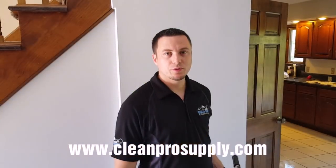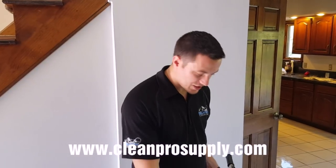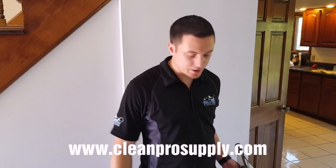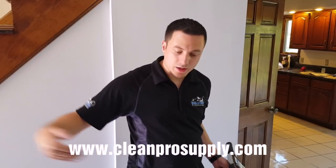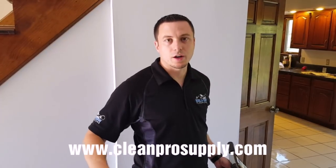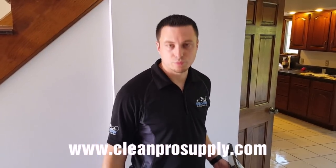Hey everybody, it's Dave from Clean Pro Supply. We're back here doing the extraction for the tile job. We talked earlier about starting your pre-spray in the far corner and spraying out, then wiping off your solution line. When you're cleaning, start at your door and clean in — that way you're not dragging your hoses across pre-spray and dirty floor and getting your hoses full of pre-spray.